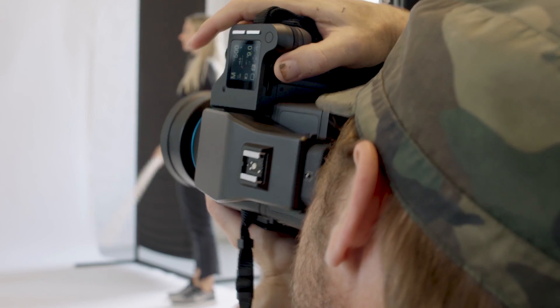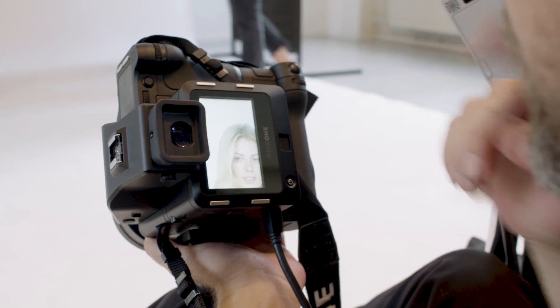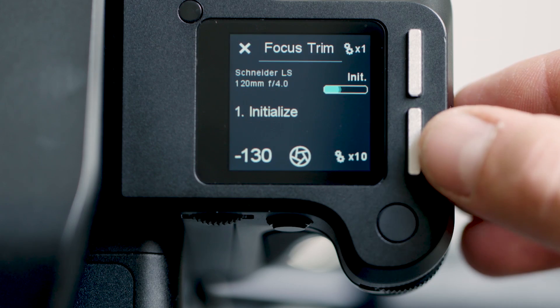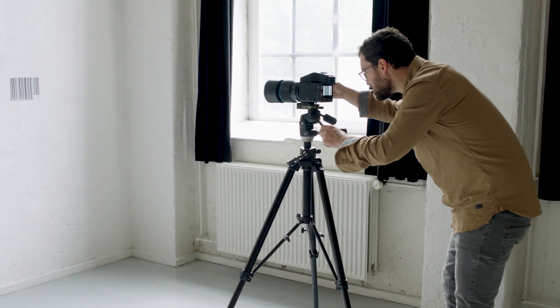To verify that you got the shot, Event Preview can be set up to automatically zoom in to the point of interest that you focused on. With the new auto focus trim tool it becomes very easy to trim your individual lenses to the best possible position.